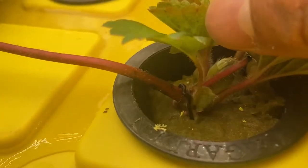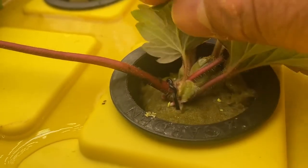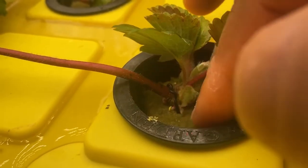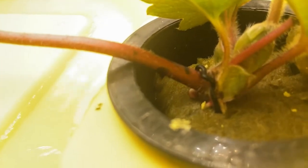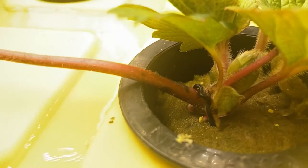I secure them with just a wire tie — like a bread tie — right there. And as you can see at the bottom part, it's growing roots down into the bottom.